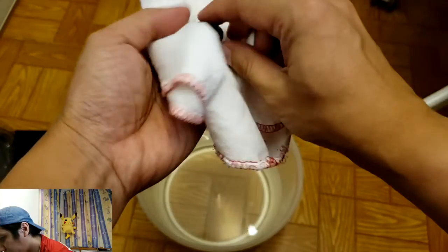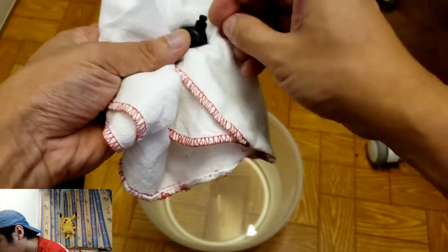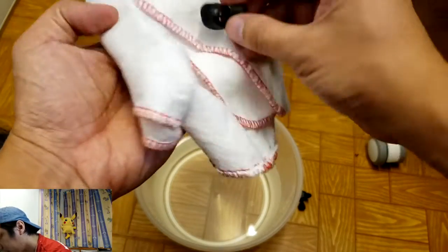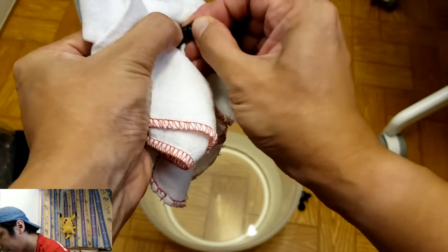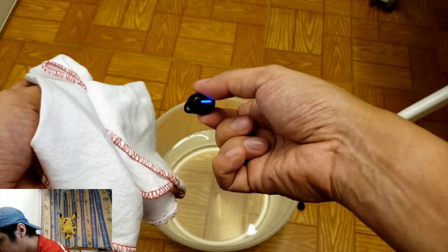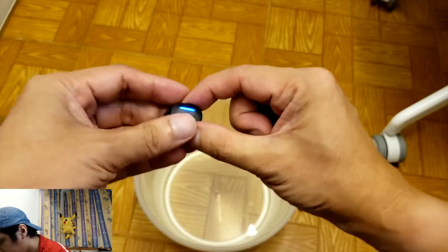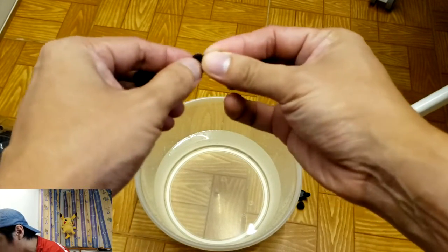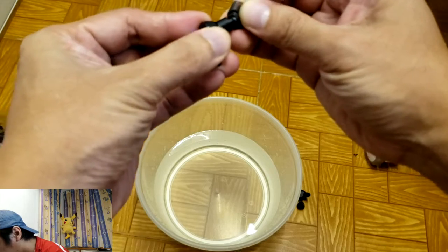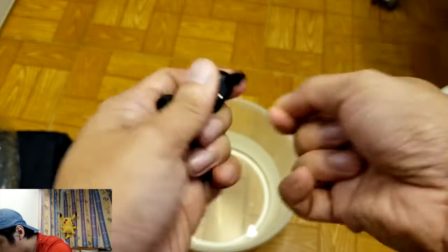I need to wipe the earbuds first so that I can use them. There you go. Once you've wiped them, make sure to also remove the ear tips to clean up. So there's one earbud — let me put it right there — and then remove the ear tips. Wow, there are still lights coming out with the IPX8 Sweat Pro 3 from Calcini! Seems like these are really awesome earbuds having the IPX8 rating, especially when you're in a heavy workout sweating.